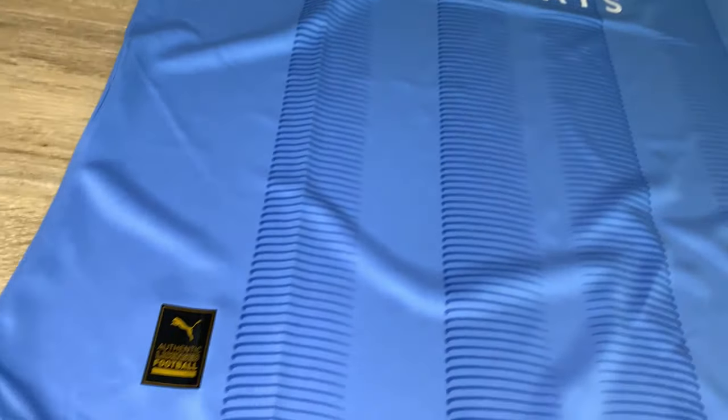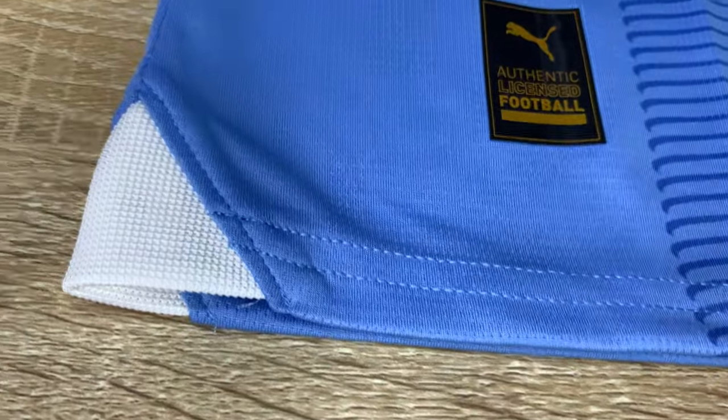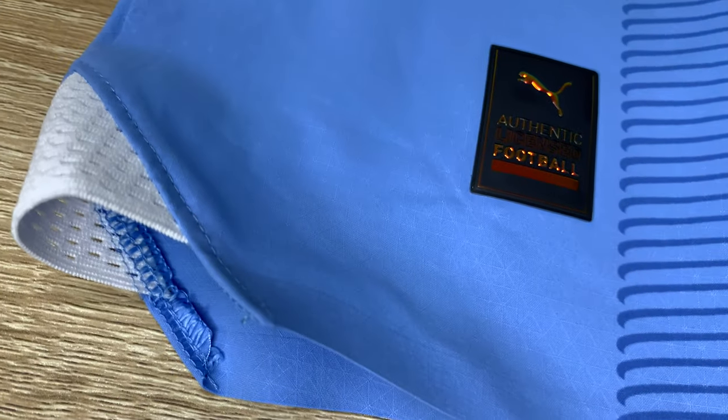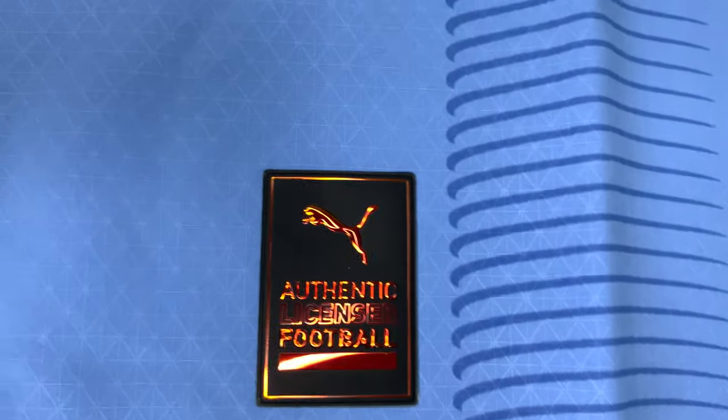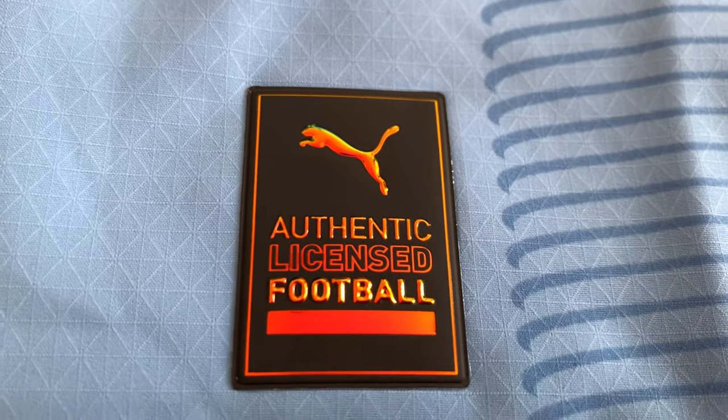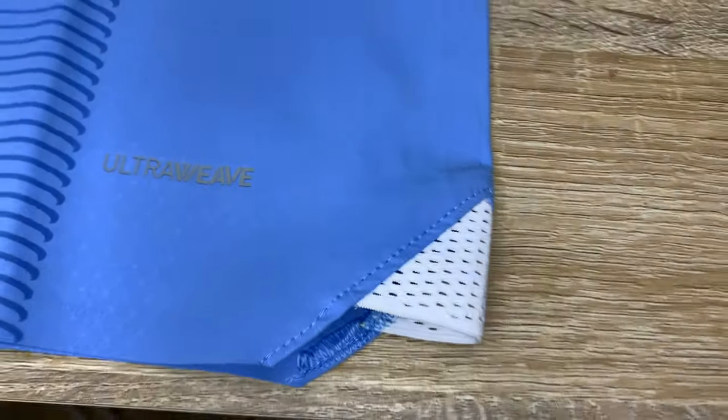It feels nice when you're wearing it, but it's just so thin. On the replica you can see it's not holographic — we'll get into that in a minute. That's the close-up daylight shot. Looking at the bottom, you have the dry cell on the replica, and on the authentic the ultra weave runs all the way through with a mesh panel at the side rather than a solid material. And there's that all-important holographic sticker on the authentic, showing it's genuine — very nice, shiny, ultra weave.